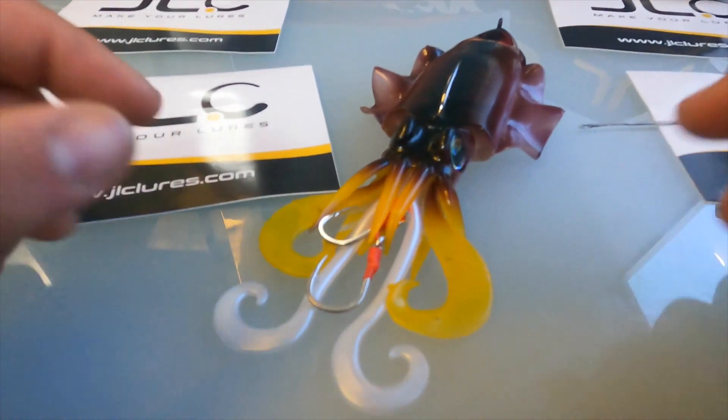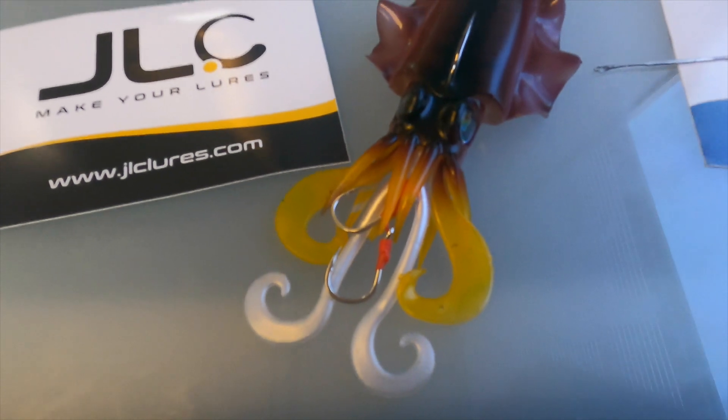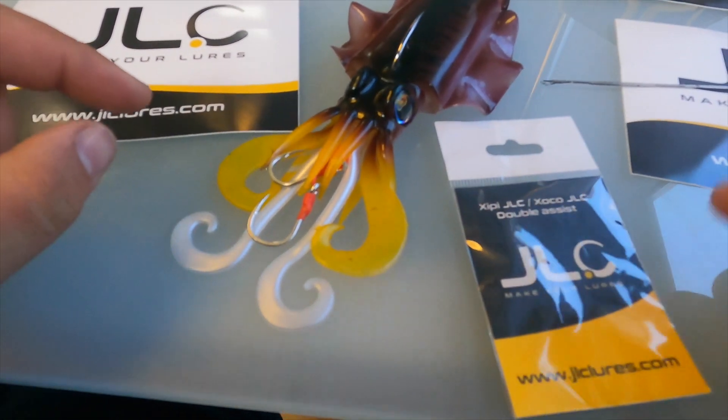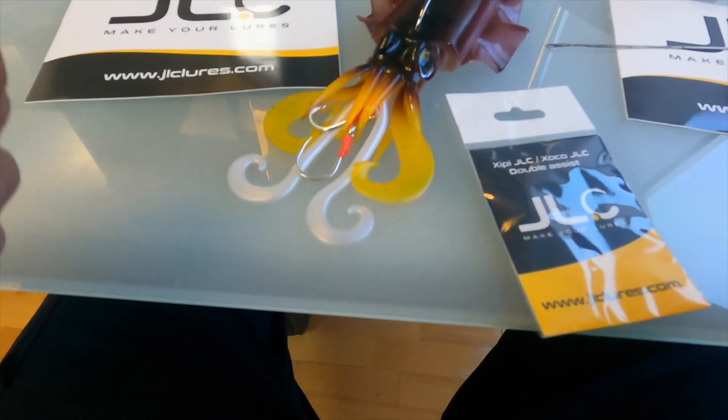That's how the setup is done — that's the finished product. Big thanks to Jigging a la Carta, and now let's see how it swims in the water.